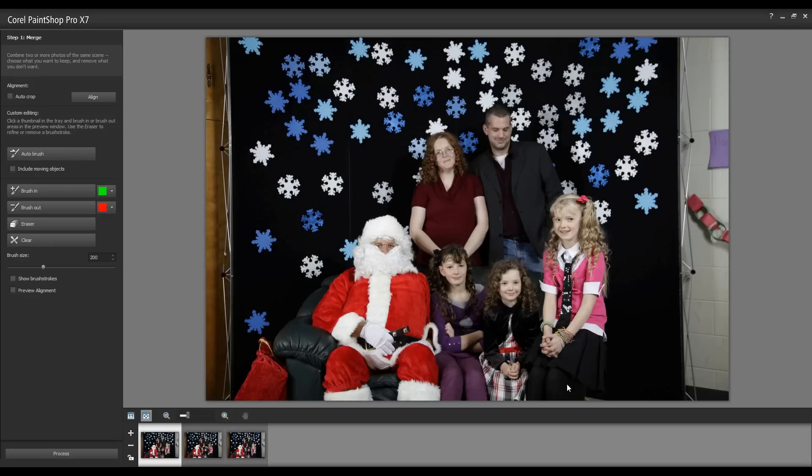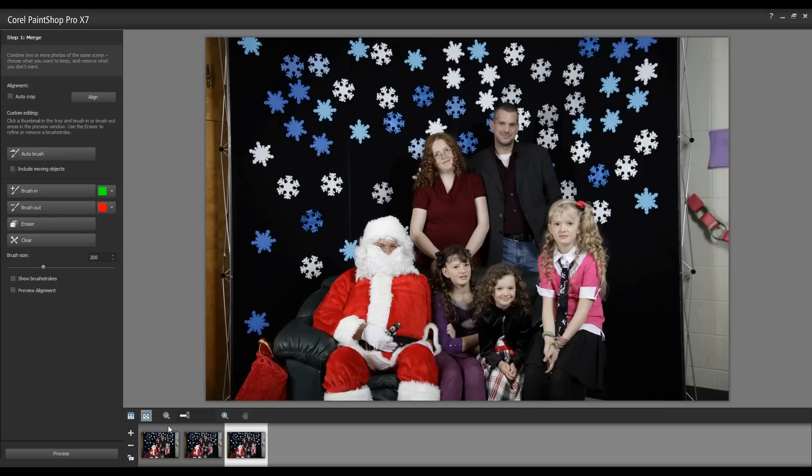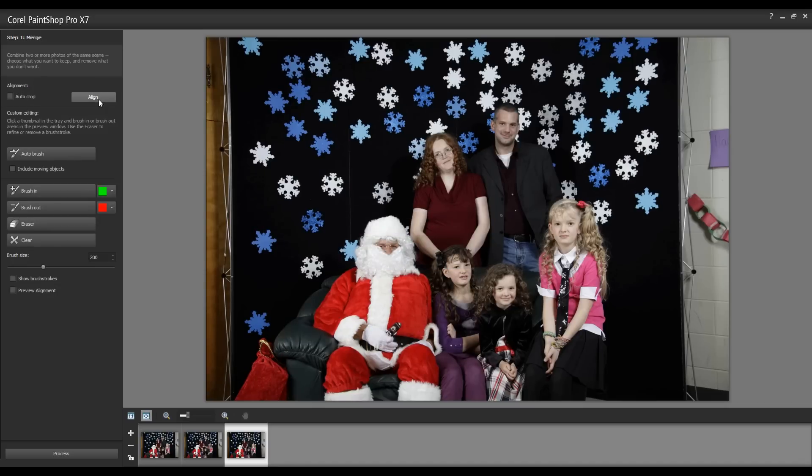In this example I have three family photos of a visit to Santa. The images were taken without the use of a tripod, so I'm going to use the align option, which will automatically adjust the images so that the backgrounds will match.